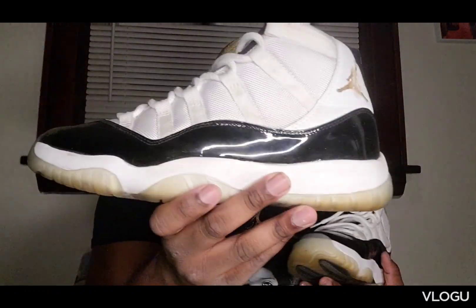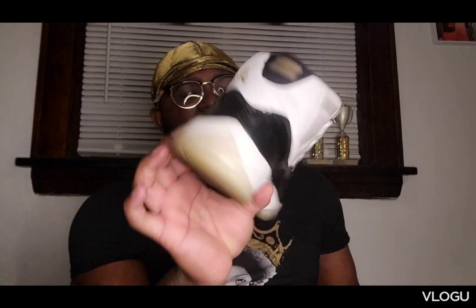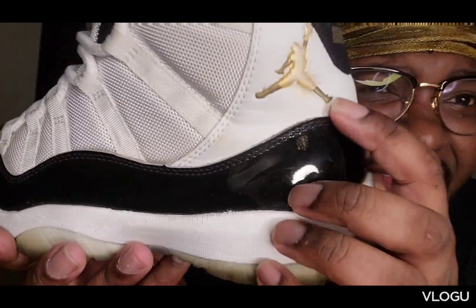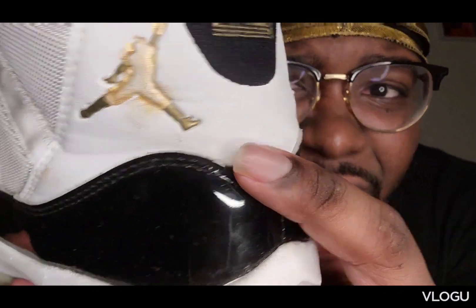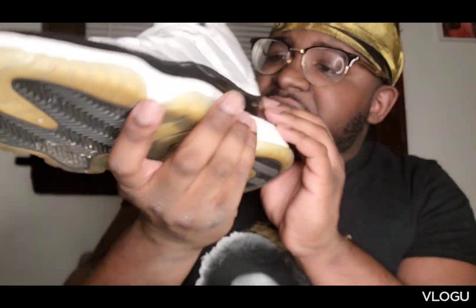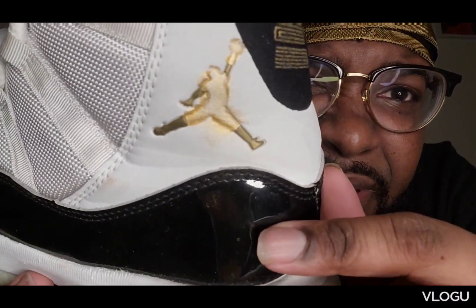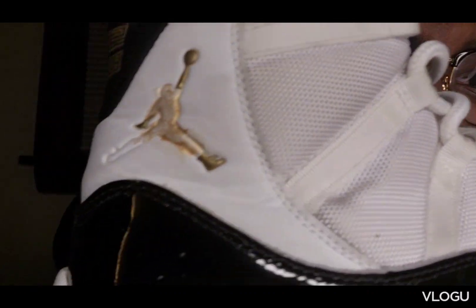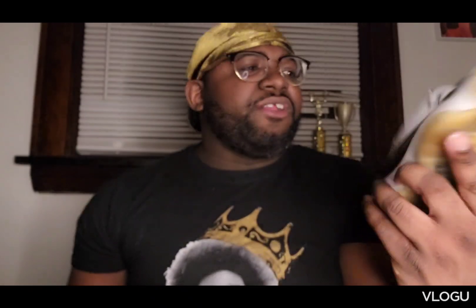Talk of the town — yes, the Defiant Moments Jordan 11. They look like Concords except they got hints of gold. When I got these and wore them for a little bit, my bad paint job — the Jordan sign was falling apart. You can tell right there, the gold was peeling. So I tried to use some gold metallic paint. I tried my best but as you can see I made a mistake. Personally I don't care — where it's fading, I'll have to do that over again.